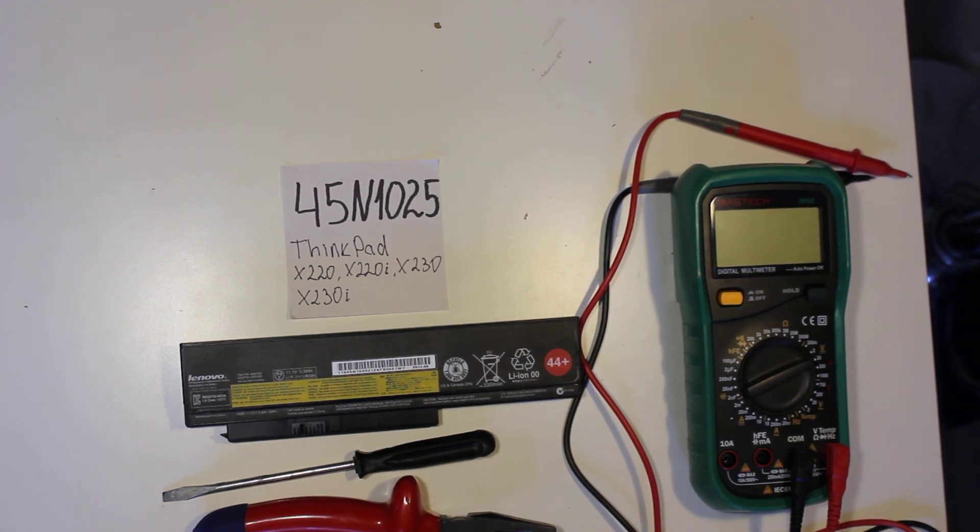Hey guys, today I'm going to tear down a Lenovo battery. It's part number 45N1025, for the Lenovo ThinkPad x220, x220i, x230, and x230i. It's 11.1 volts, 5300 mAh, so it's most likely a 6-cell battery. Okay, let's dig in.